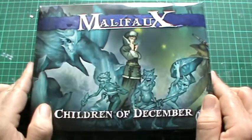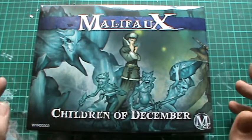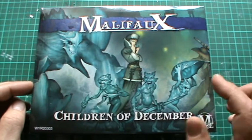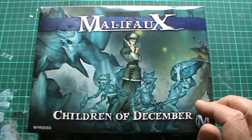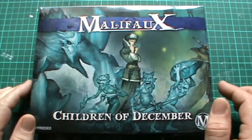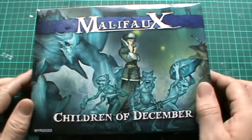I bought this — the Malifaux Children of December pack — which I picked up for a bit of a song. And I'm going to unbox it. You'll have to excuse me because my brain is still not functioning properly. I have not yet had caffeinated beverages to kickstart my brain.